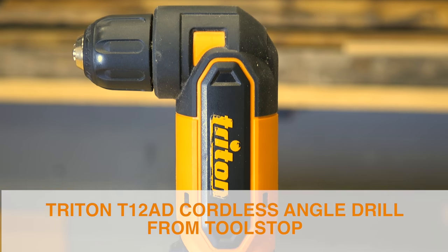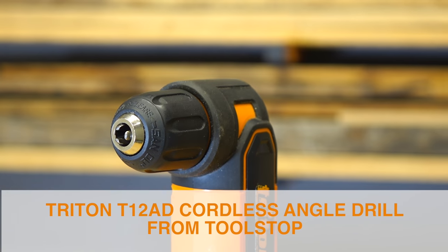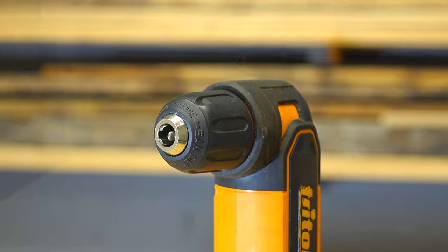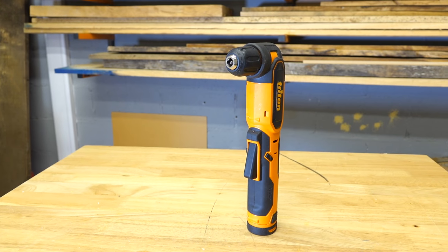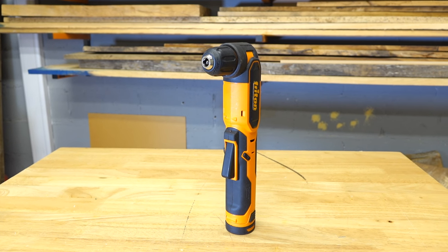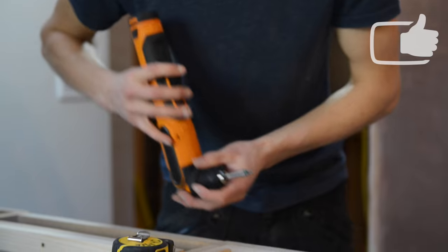This is the T12AD, an angle drill in the T12 range from Triton Tools. It has Samsung quality cells, a Mobuchi motor, and all metal gearing. There's a very short chuck on this product so that you can get into restricted areas very easily.